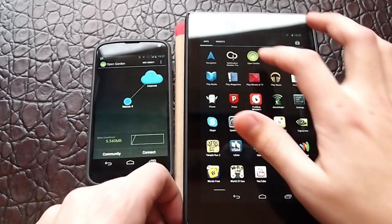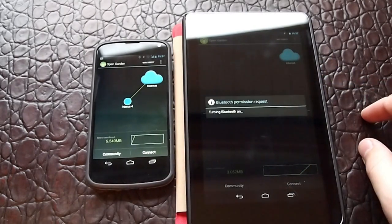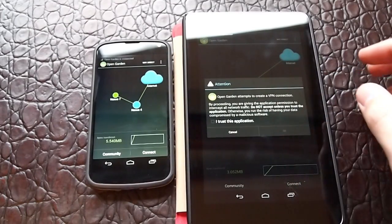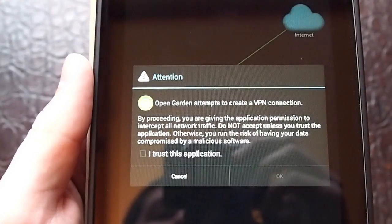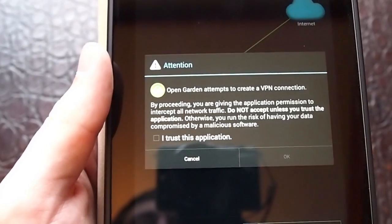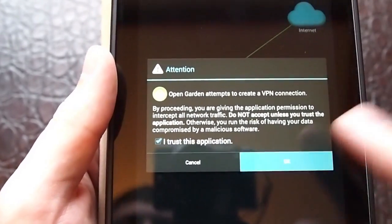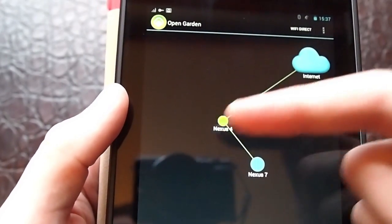On the Nexus 7 here, you open it and it'll ask me to turn on Bluetooth as well. You say yes and then you'll see things link up. It's asking me if I would like to create a VPN connection between the Nexus 4 and the Nexus 7. What it does is create a VPN between the two devices so that when the data goes out to the network it looks like it's coming from the Nexus 4 instead of the Nexus 7. You hit OK and now you see Nexus 7 through the Nexus 4 to the internet.